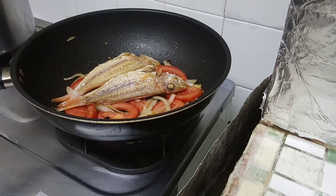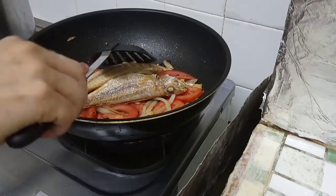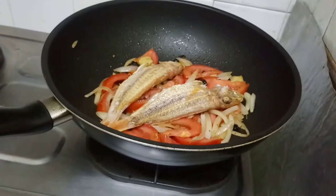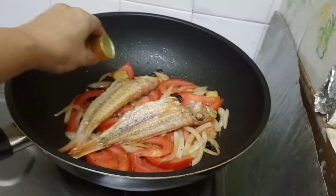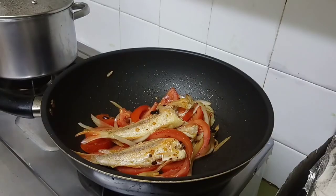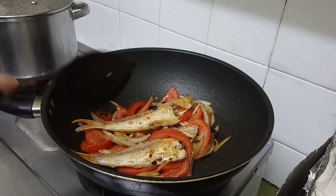Let's add now the fried fish. Do not stir to avoid breaking the fish, or else we will have trouble when eating. By the way, I have just added some dry sherry wine.